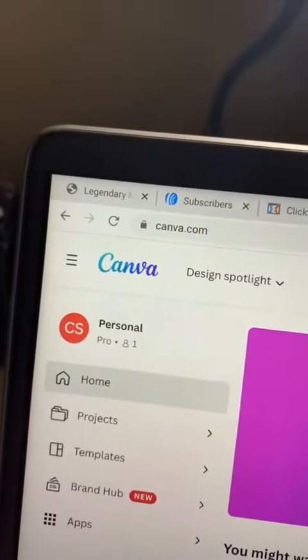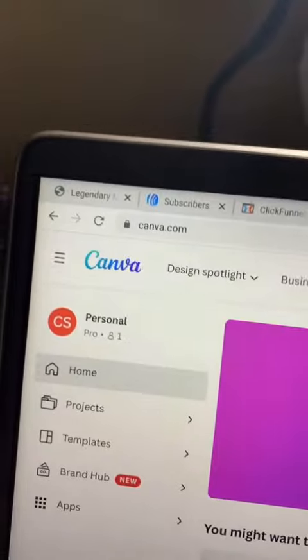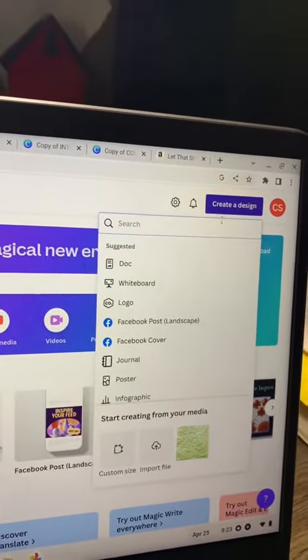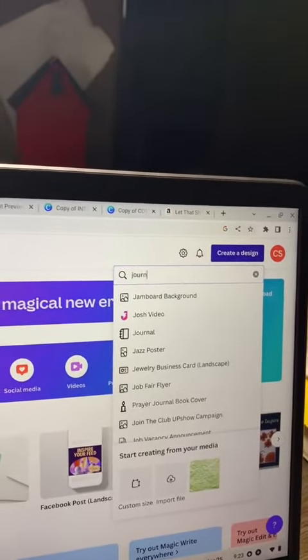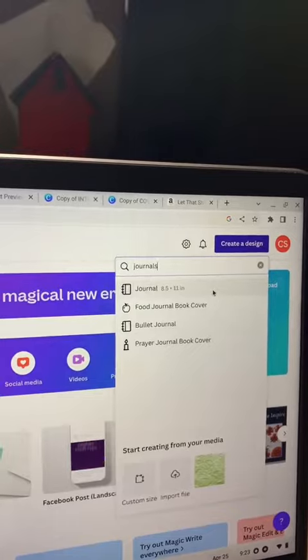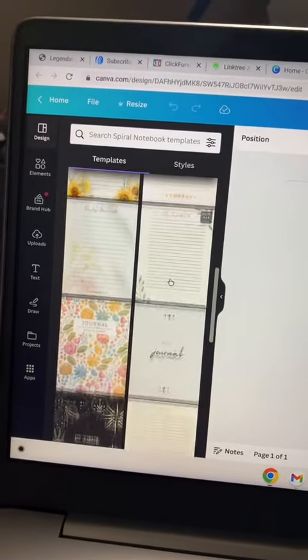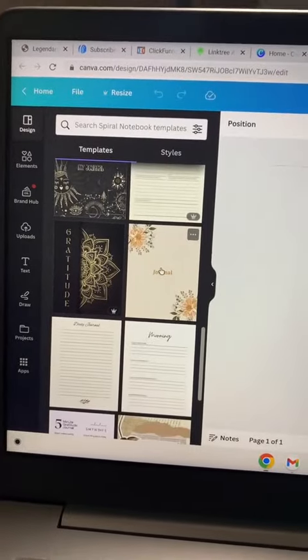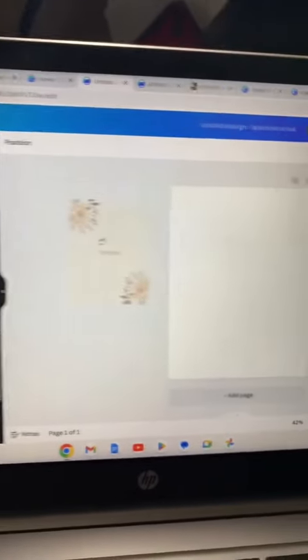Now I'm going to show you how you can do it. You're going to hop over to canva.com and set up an account for free. Once you sign up, hit 'Create a Design' and type in 'journals,' then hit enter. We'll click the first option at the top. Once you get to this page you're going to see all of the templates that you can choose from. For this example I'm just going to use this one.